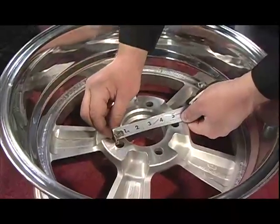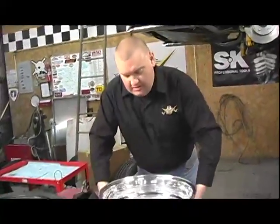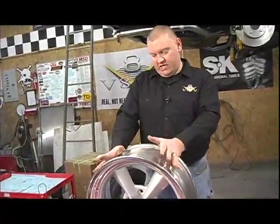This wheel has five holes — some have four, some have six if it's a truck application. So we know we got the right stuff, and the next thing was to pick tires.